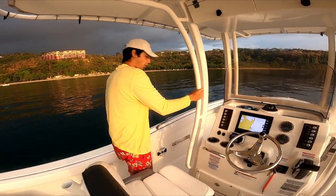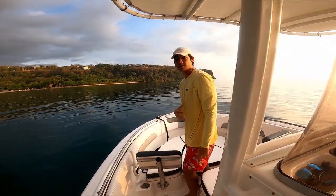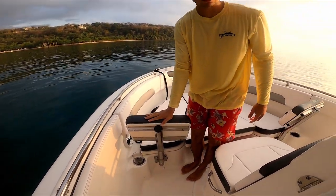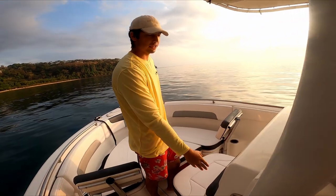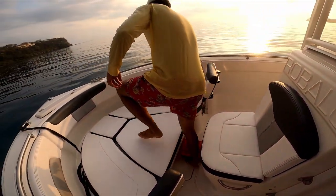Moving to the bow of the boat — because this has family features in a fishing boat, they've included backrests and a forward-facing seat. There's a generous amount of space up front.